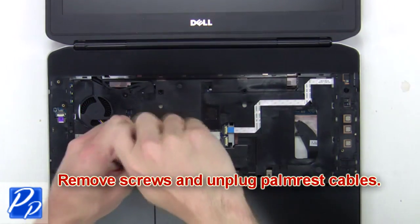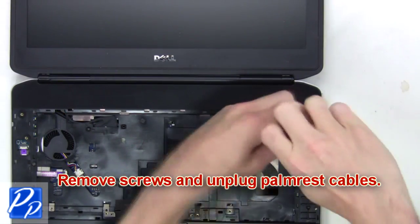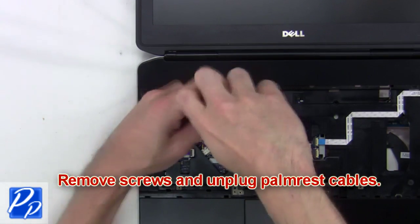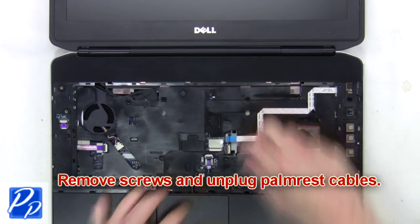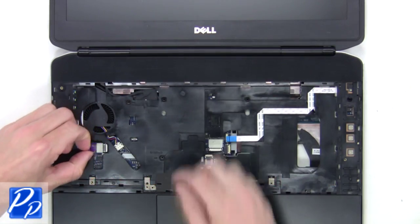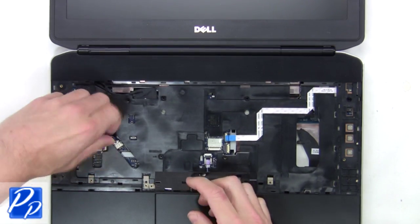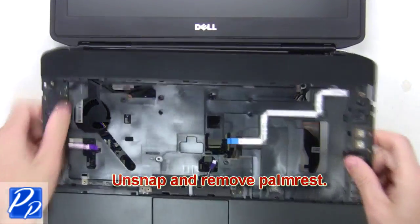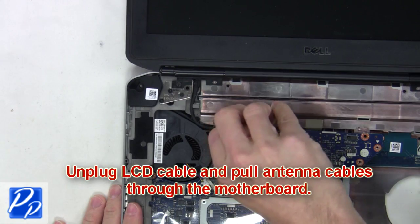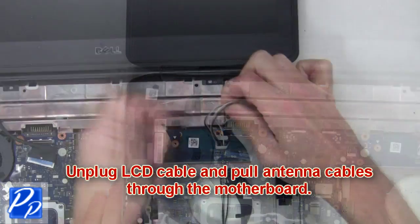Next, remove screws and unplug the palm rest cables. Then unsnap and remove the palm rest. Now you're going to unplug the LCD cable and pull the antenna cables through the motherboard.